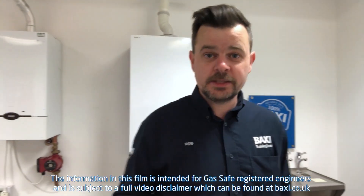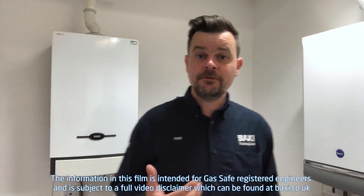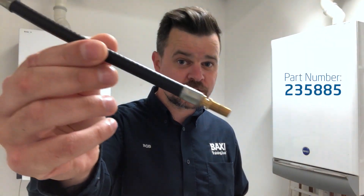Hello, it's Rob and today I'm at the Baxi Training Centre here in Warrington. Today I'd like to show you the easiest way to access the Schrader connection if you ever need to check or repressurise an expansion vessel on a Durotech or a Platinum Boiler. To make your life a little bit easier, I recommend adding a Schrader valve extension piece to your toolkit, which you can get online and at most plumbers merchants. So without further ado, let's get cracking.